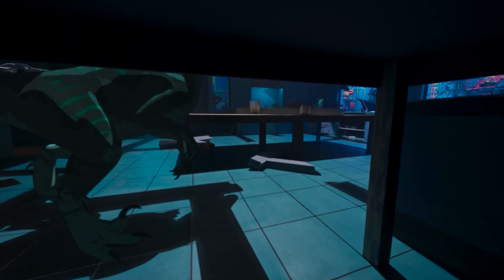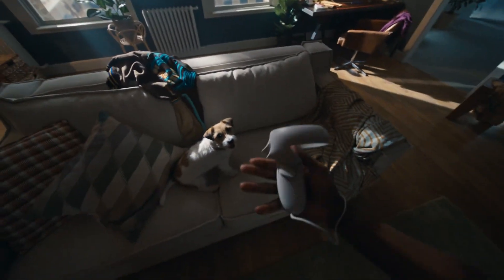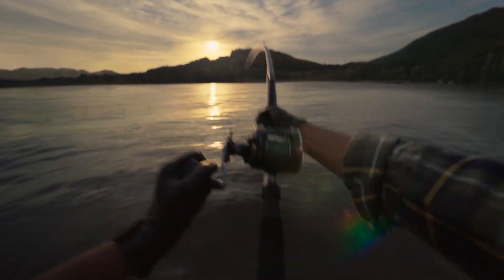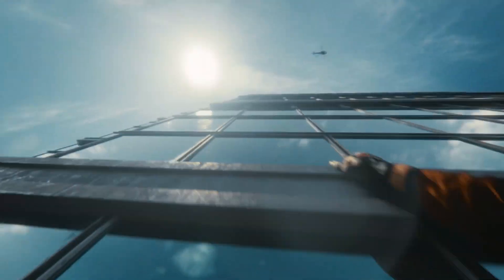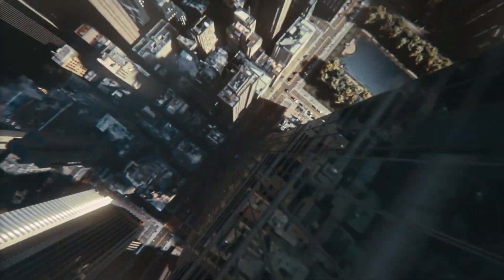With the Oculus Quest 2, I finally forget that there is a real world outside the headset. There are two main reasons for this. Due to the high resolution per eye, you cannot see a screen grid, which I saw on all other devices in the past. And finally, no more cables.